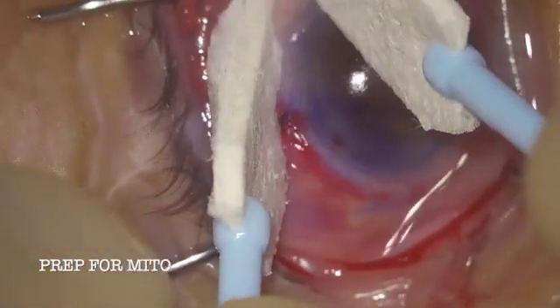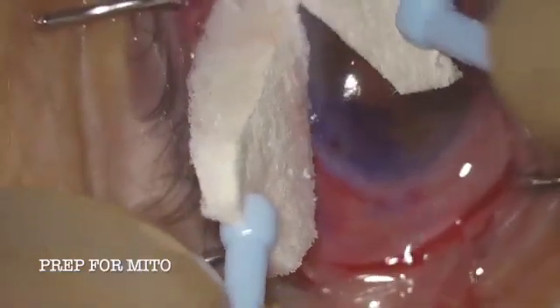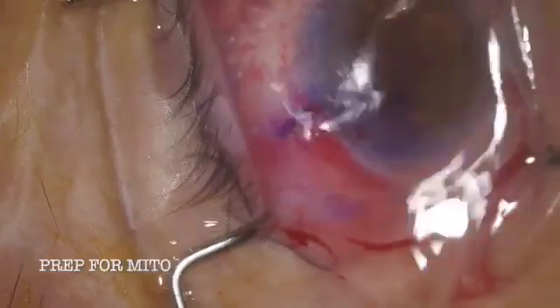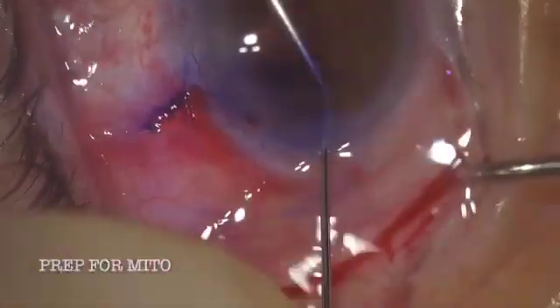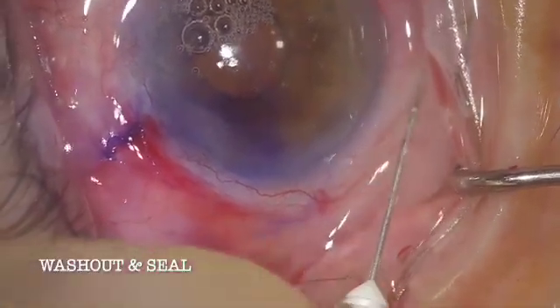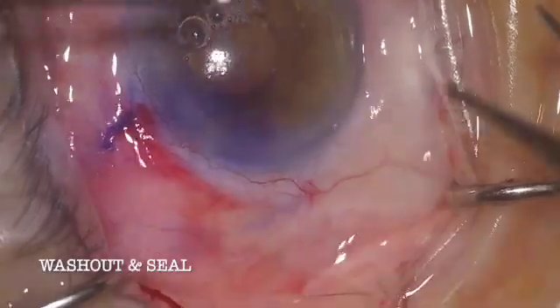With the sutures placed and the system closed, we can get ready for mitomycin, which we've just injected. I'm pushing the mito away from the limbus, sparing those limbal stem cells from mitomycin exposure and pushing it posteriorly where we want aqueous drainage into the bleb for long-term maintenance. At this point we have the Xen placed where we want it, a nice bleb forming with mitomycin applied. Now we just need to wash out the anterior chamber of viscoelastic, seal the incisions, check final placement one more time, and make sure everything looks good.